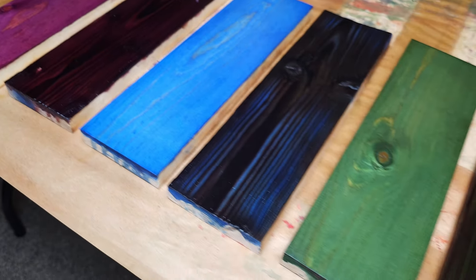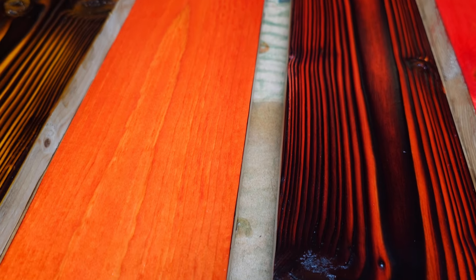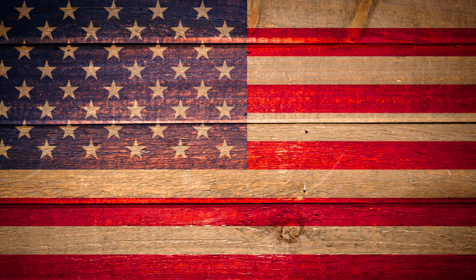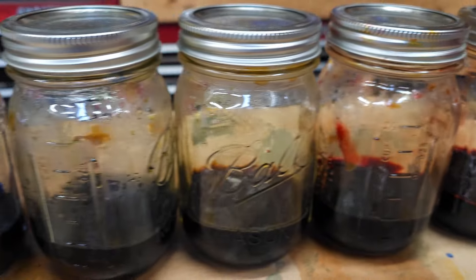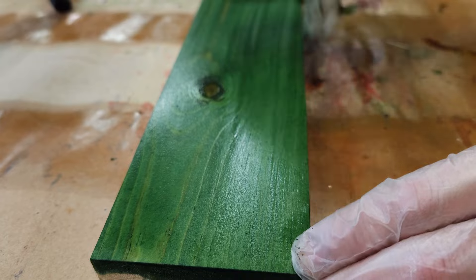Ever wonder how to get those vibrant colors when you're staining? Maybe you're staining a guitar, or you want to do some cool Shou Sugi Ban projects, or maybe you just want to build something that involves some vibrant colors. Well stick around because I'll show you what product I'm using, how to mix your own custom colors, and how to apply it to your projects.